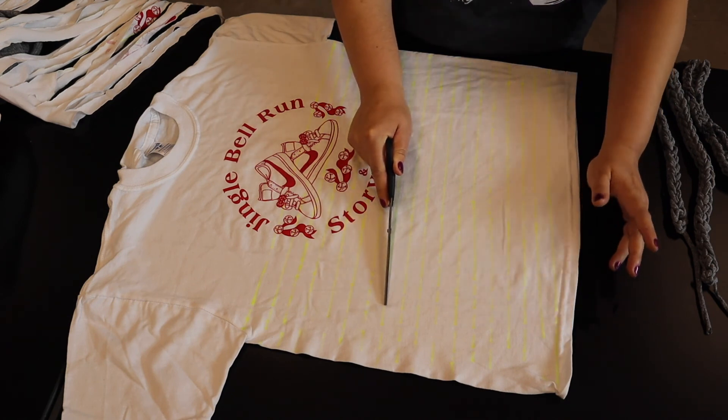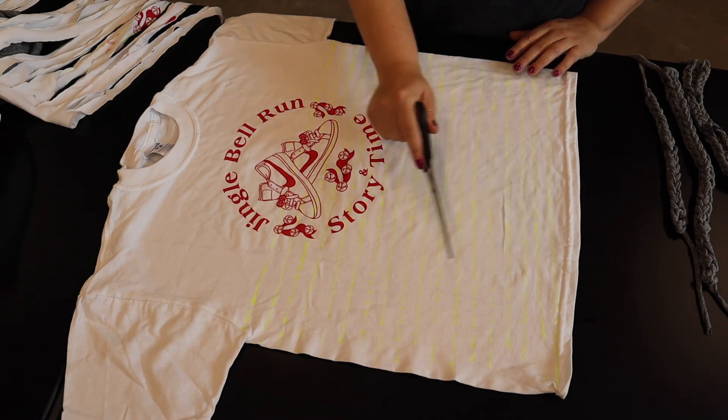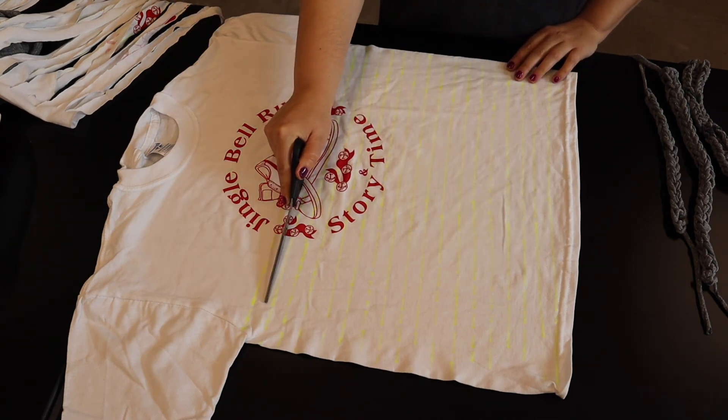If you don't have a ruler at home, you can use a newspaper or a magazine — anything that has a straight edge that you don't mind getting some marker on. You can do it any width you like, but you don't want to go under about a half inch because that's going to make it really hard to stay together. It might snap pretty easily.